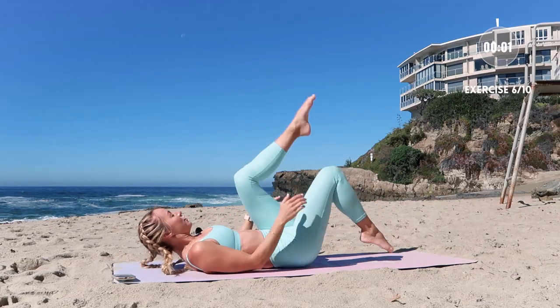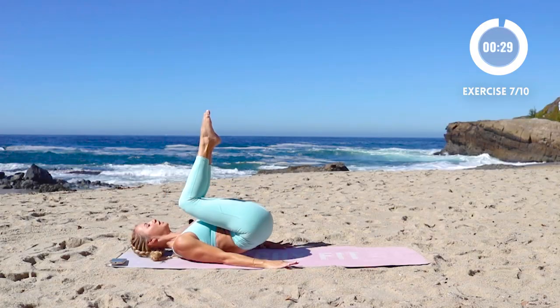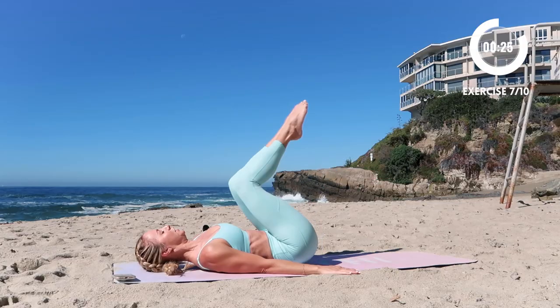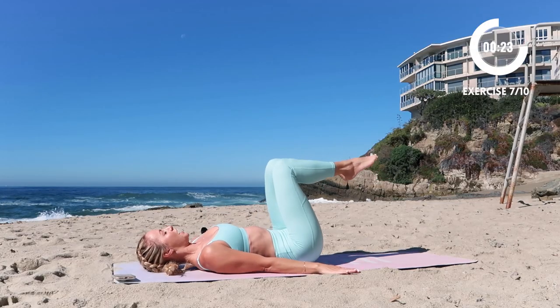Yes — right away. Put the hands down, keep moving. Lift the hips up. Lift. Exhale.